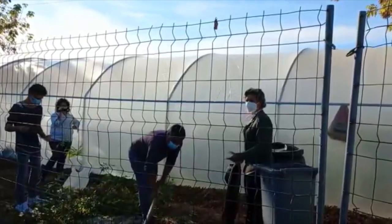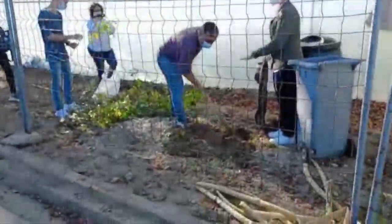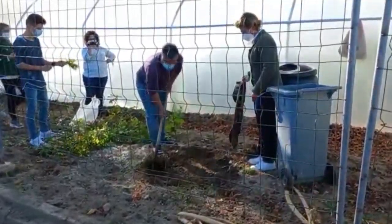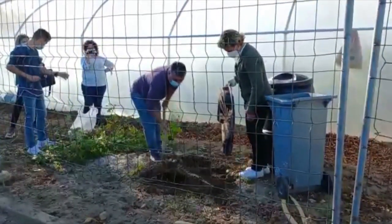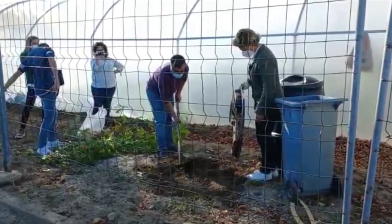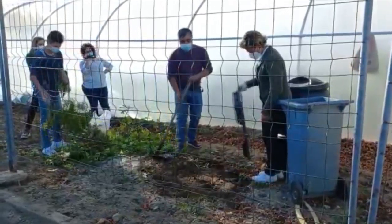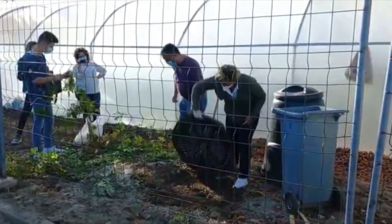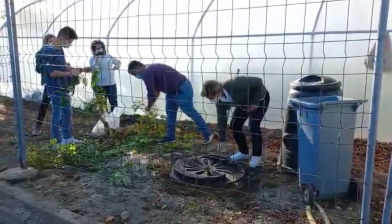Hello everyone! We are the 12th grade students and within the scope of the Erasmus project, today we are going to talk about composting, as the theme of this program is the environment. To better understand this theme, we attended a lecture with Dora Barbara Almeida from Ambi Sousa, who came to explain everything about composting, from its importance to materials and its process, in the same lecture with you.